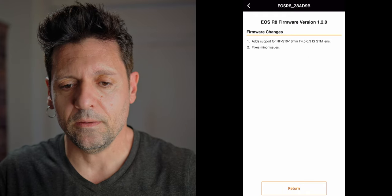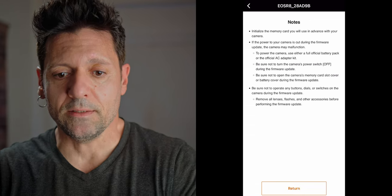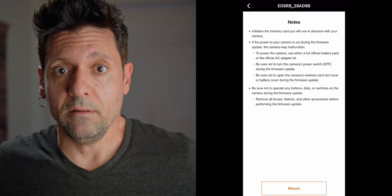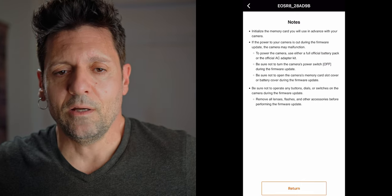There's some advice and directions here: we should not use a previously formatted SD card, put in a fresh battery fully charged, and don't put anything on your camera — remove the lens, microphone, or anything. Some people say they've done it with the lens and microphone on and nothing happened, but if Canon says to remove everything from the camera before doing the firmware update, chances are there is a reason. So my advice: just do as Canon says.